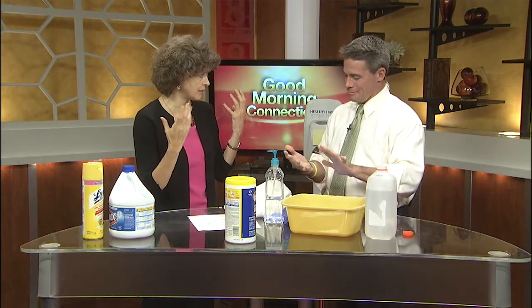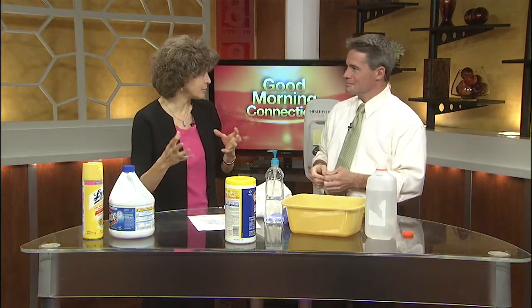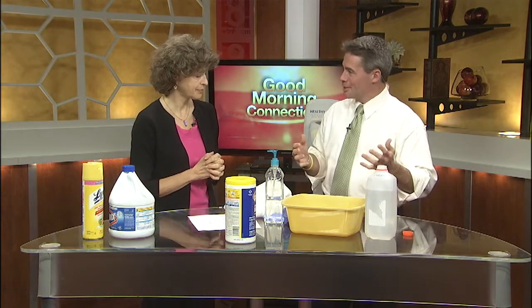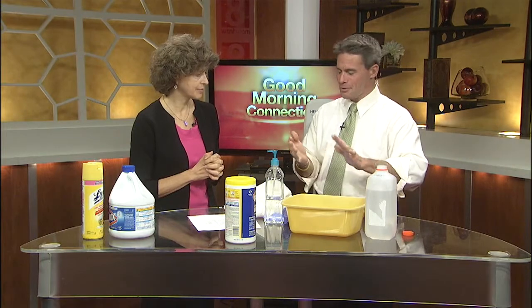I tell people: think about where your hands were last before you touch your face. If you've been to the restroom and didn't clean your hands, or you've been driving, put gas in the car, or were at the grocery store — before you touch your face, you should probably do hand washing. Whatever everybody touches, we are sharing, so it's a good idea to wash.